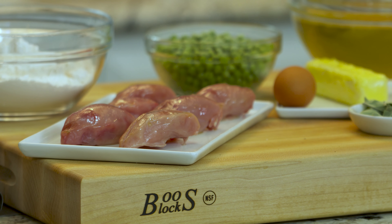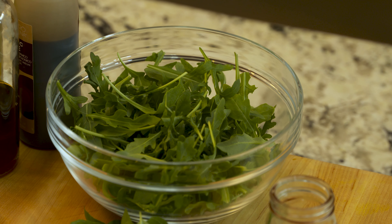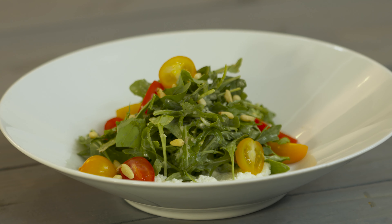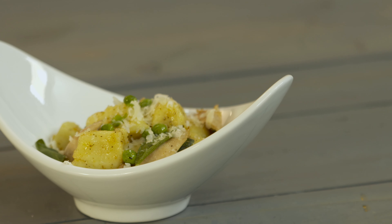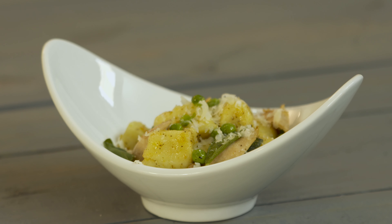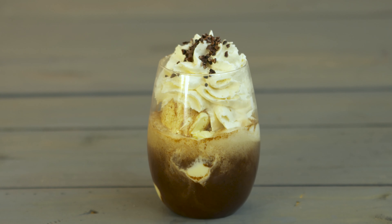Quail is the star today and we're starting it off by highlighting those light and delicate flavors. We're doing a whipped ricotta salad with baby arugula and a lemon vinaigrette, topped with fresh heirloom tomatoes and toasted pine nuts. Moving along to the entrée, we're going to serve light and delicious potato gnocchi in a brown butter sauce with sage and peas. And for dessert, we're having a spiced affogato.